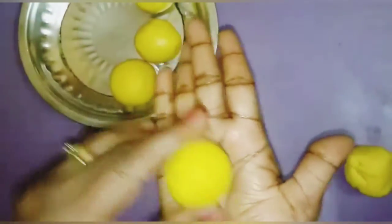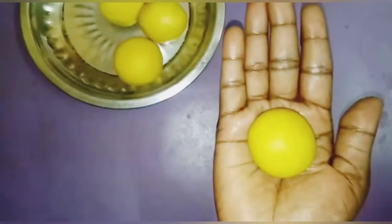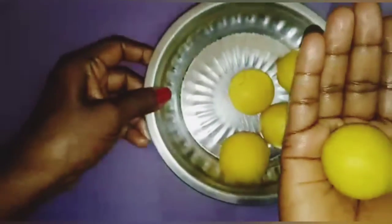Good children. Now our laddus are ready, children.